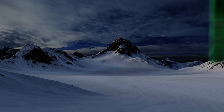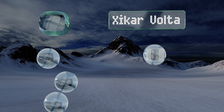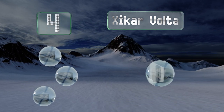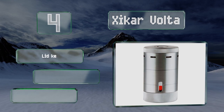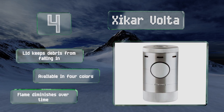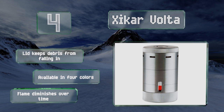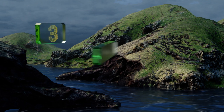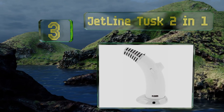At number 4, all you have to do to fire up the Xikar Volta is press the oversized ignition button on the side, allowing you to keep smoking well after you've built up a nice buzz. The red fuel gauge lets you know when you're about to run out, ensuring you never actually do. It includes a lid that keeps debris from falling in and is available in four colors, however the flame diminishes over time.